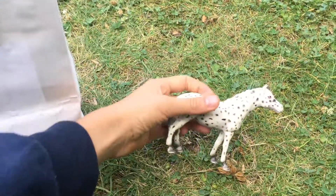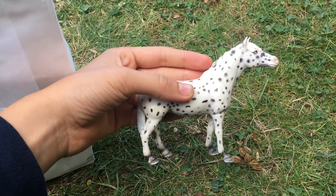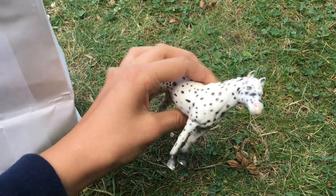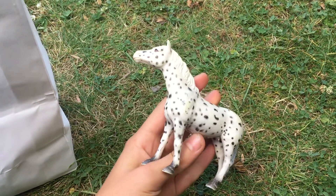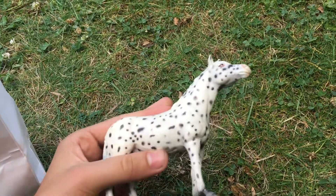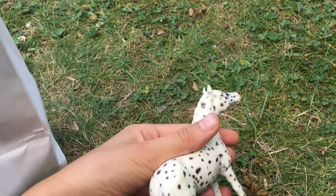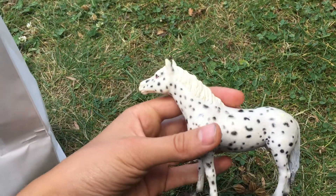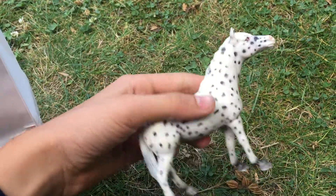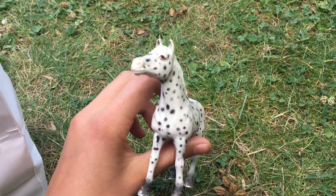First we have the retired 2006 Knapstrupper mare and I think she is really nice. I really like the mold but I don't really like the paint job, so I am going to repaint her. I will not name her yet because I'll name her according to her color after I repaint her.